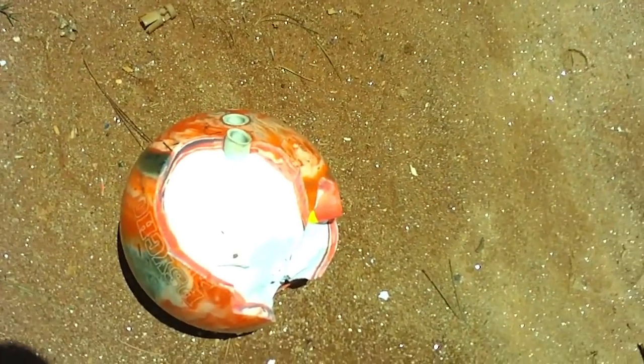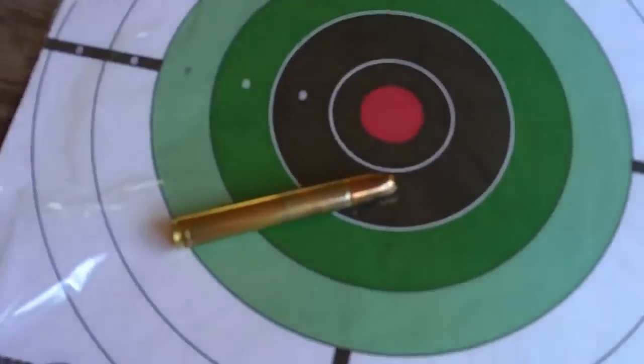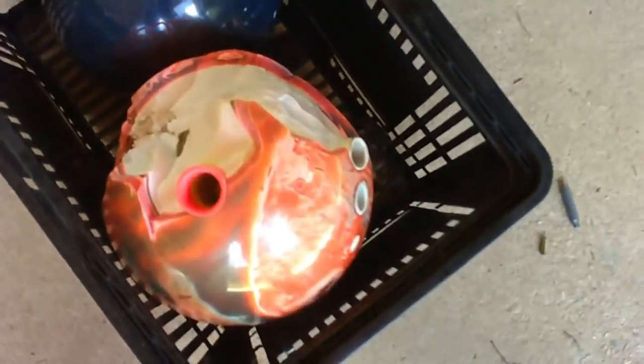That one's made a little different. So if you ever want to know what a 458 Lott does to a bowling ball, well, that's it. Now that you know what the 458 does to a bowling ball, if you have any suggestions on what I should shoot next with the 458, just leave a comment below. Please give me a like. Here's that round again — one big round. Here's the two bowling balls. If you have any comments or suggestions on what should be shot next, just comment below. Thank you. Goodbye.